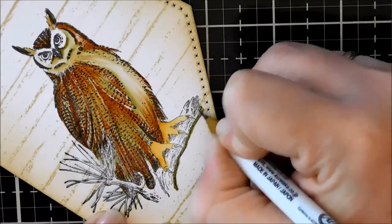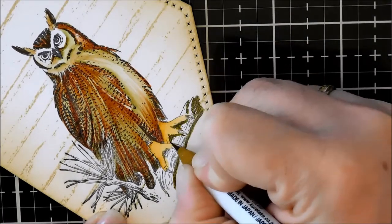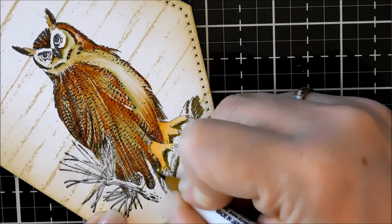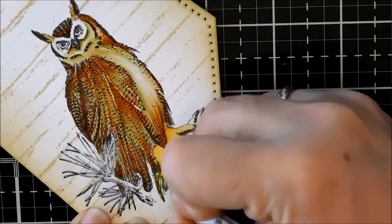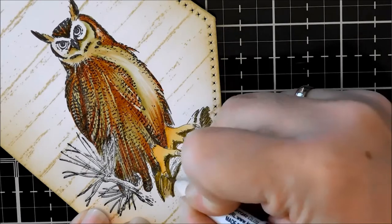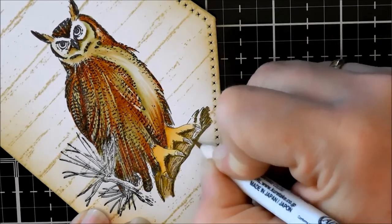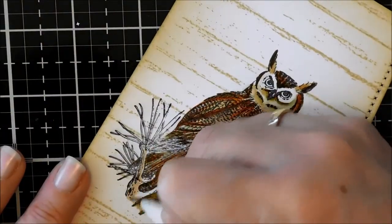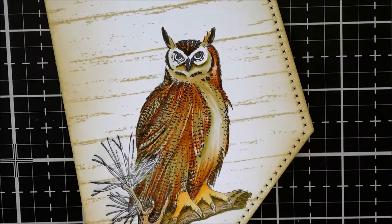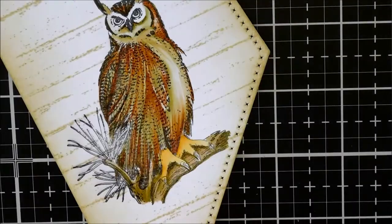Now I'm going to work on the tree, using what I think is the dark oatmeal color — basically tracing underneath where his claws are and along the other underside — then blending it with the light oatmeal and just filling it in with those same two colors.